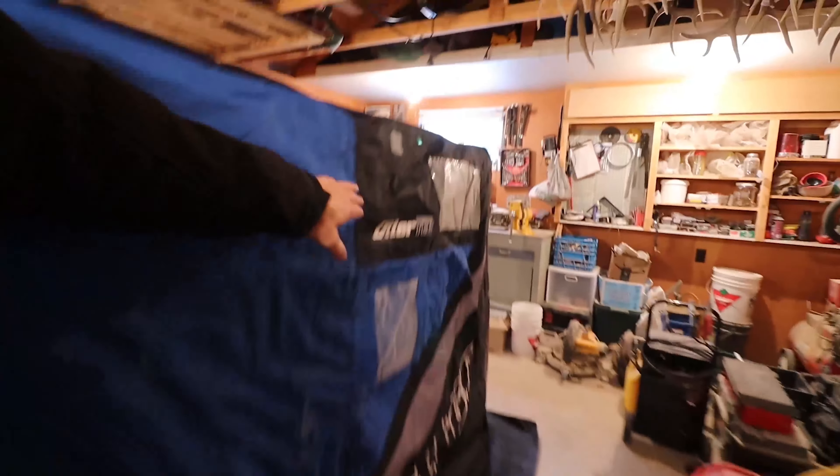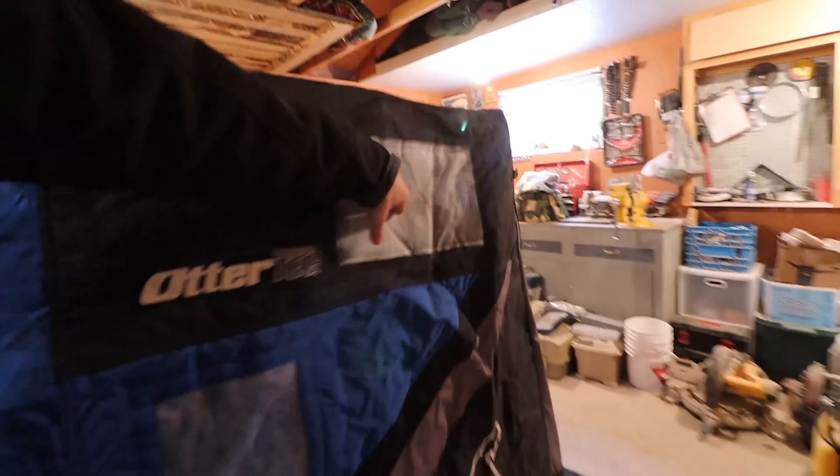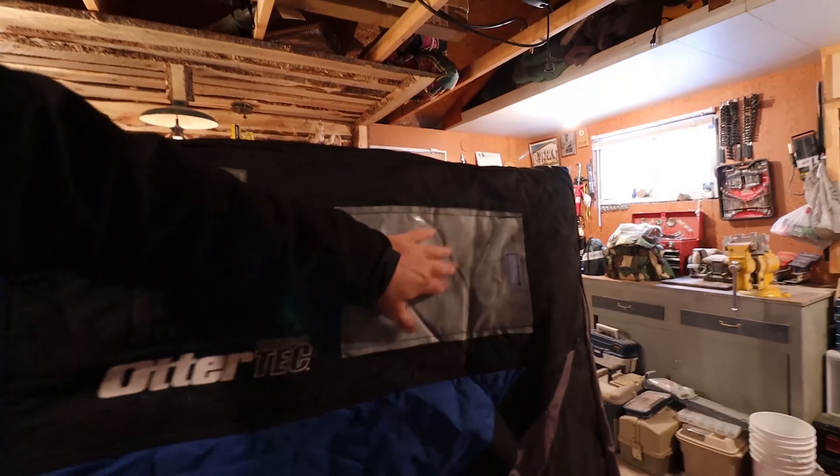Here's the other side just to stretch down the view so you can see — same thing: a vent on this side, and a window. There's also a spot where you put your phone number and contact info if you leave it on the ice. I wouldn't leave it on the ice though — someone could take it.